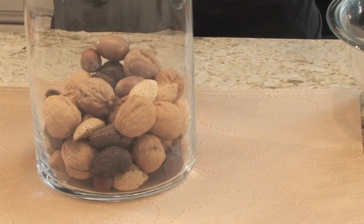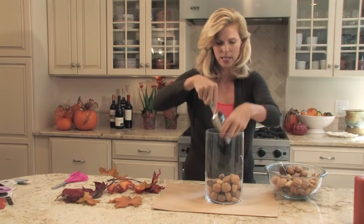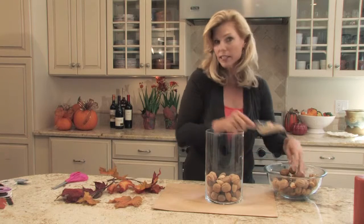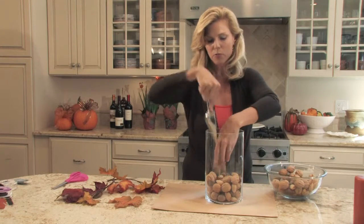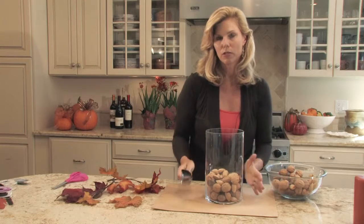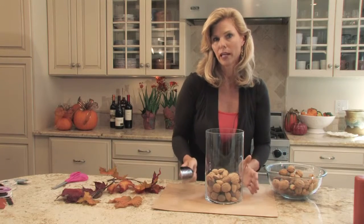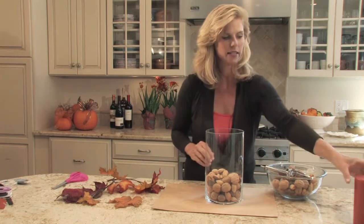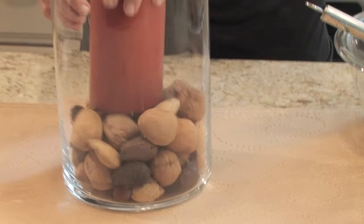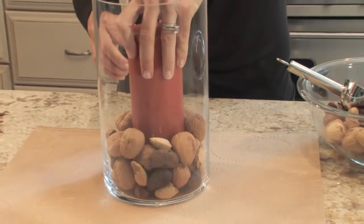I love these cylinders because you can really use them year-round. For Christmas you can put little Christmas balls in here; in the spring you can put Easter eggs — anything. They make great table accents. I have this great pillar candle in a gorgeous orange autumnal color.